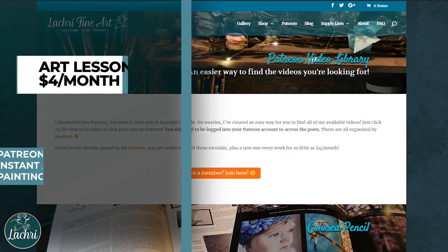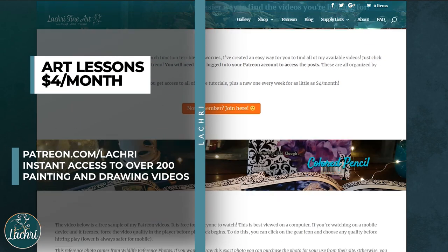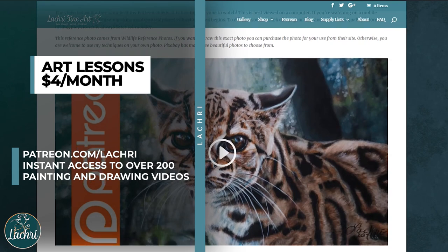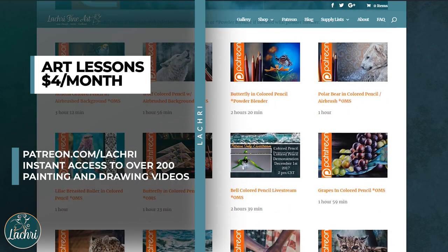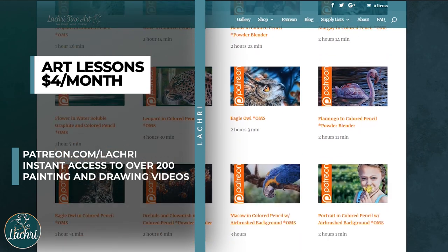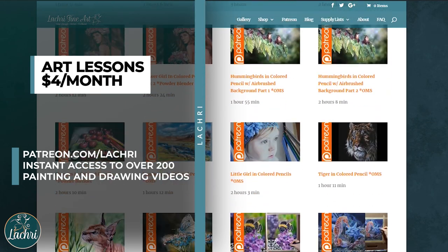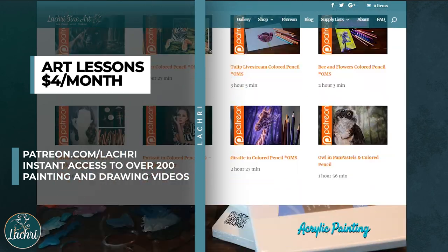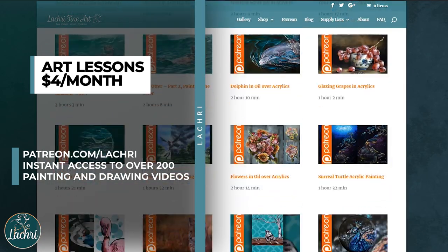If this is moving too fast for you and you want to follow along in real time, head over to Patreon where for as little as $4 a month you get access to this and all of my previous lessons. There are over 300 available immediately when you sign up. I'll have a link in the video description along with my video library if you want to see what types of lessons are available.